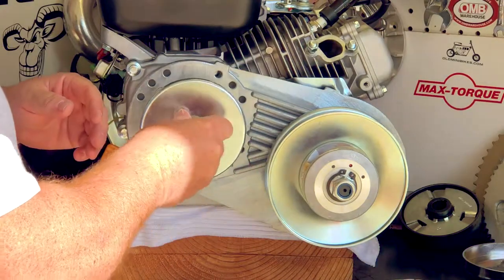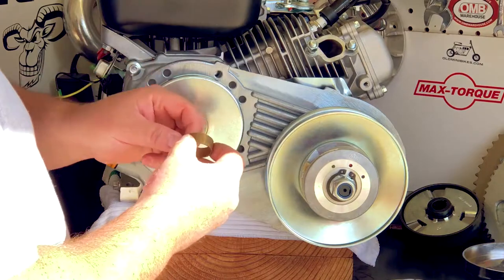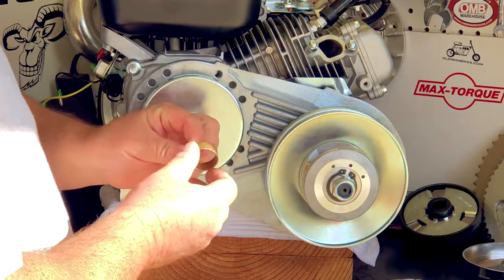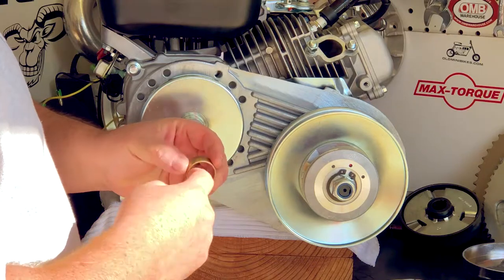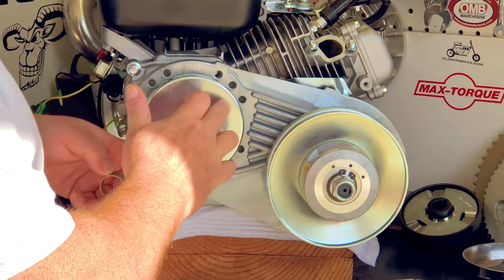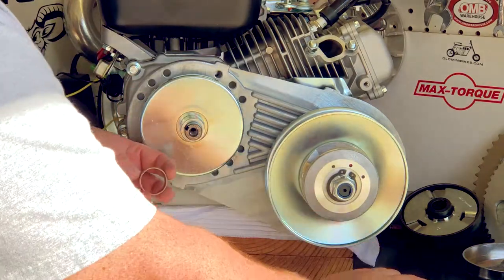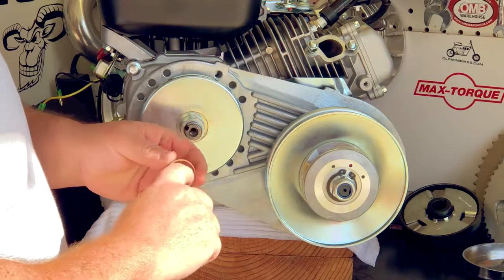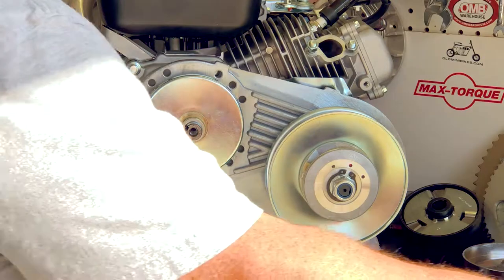Go ahead and reinstall this. Once you have your belt off, take a look at this bronze idler bushing — just make sure it's in good shape. You could use a couple drops of oil in here. What I don't want to see is a lot of oil that's going to radiate out and travel up the face of this pulley. So just a couple light drops in here, wipe it down, and reinstall it.